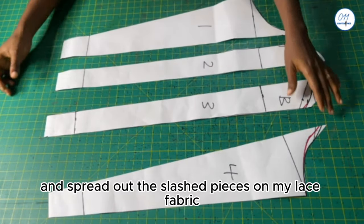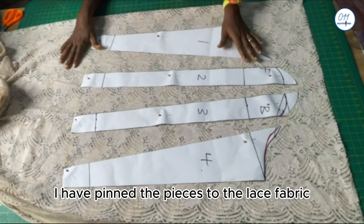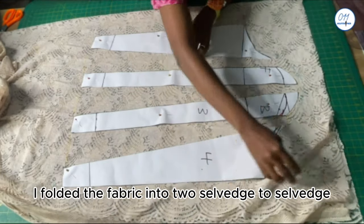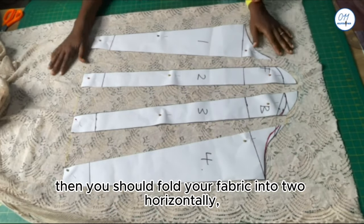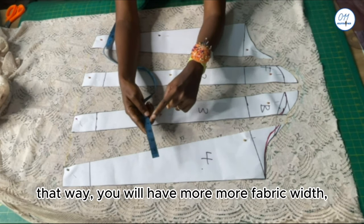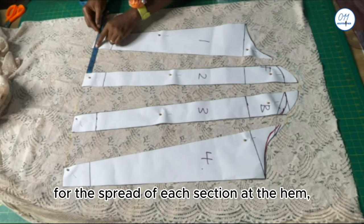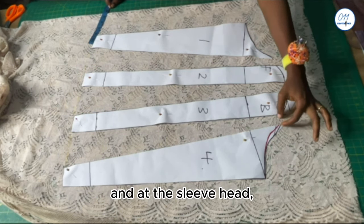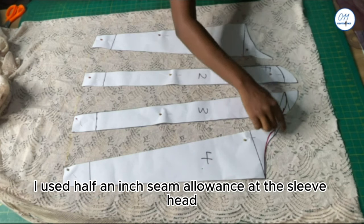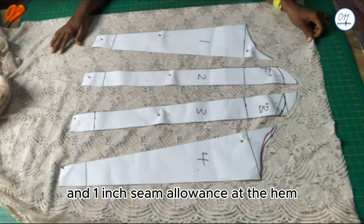I will now spread out the slash pieces on my lace fabric. The fabric has been folded into two, selvedge to selvedge. If you want a wider or fuller puff sleeve, you should fold your fabric horizontally, not selvedge to selvedge — that way you'll have more fabric width to spread out the pattern pieces. I used 4 inches for the spread of each section at the end, and 1 inch for the spread at the sleeve head. I used half an inch seam allowance at the sleeve head, 1 inch at the side seams, and 1 inch at the end. I will now cut out the sleeve on the lace fabric.